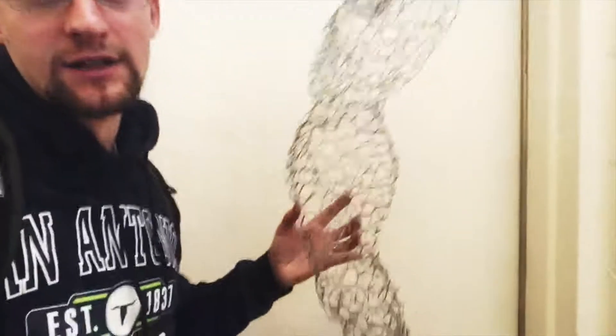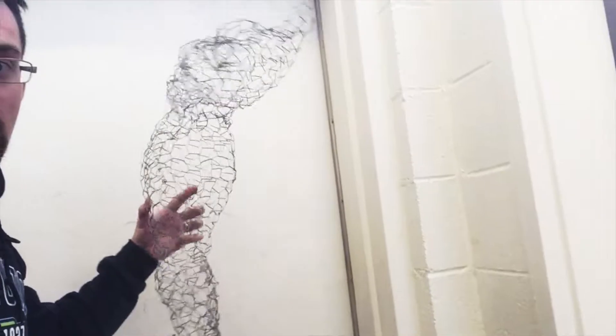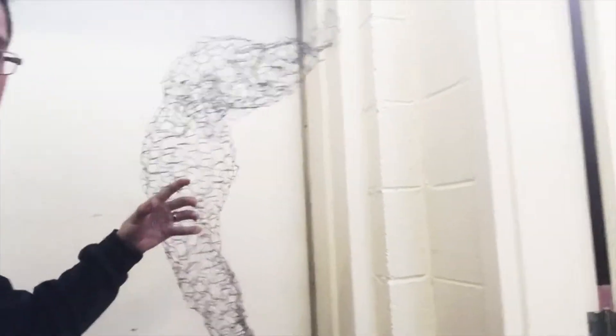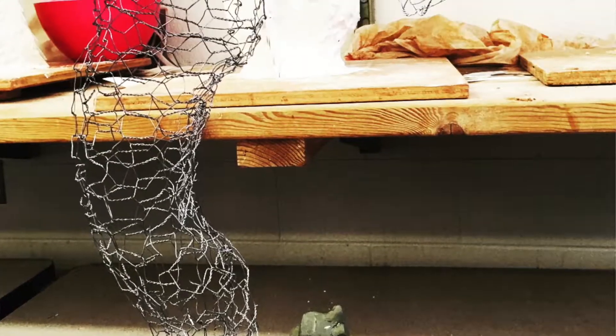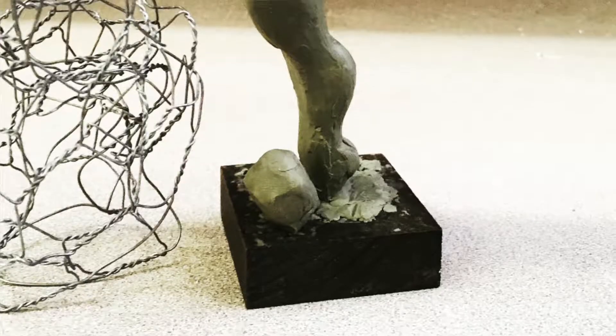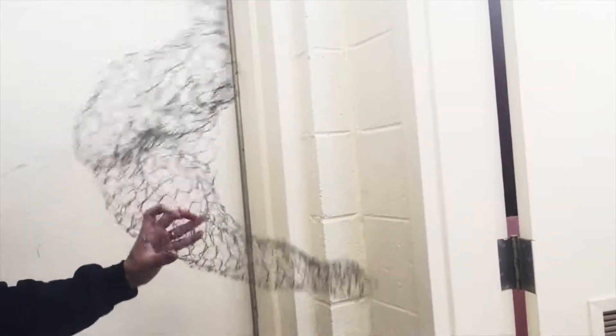This one is going to be in plaster. I'm excited for this one. It'll be a little bit abstracted, but it's pretty close to realistic form. You can see kind of there — she's bending backwards, there's the start of that. I'm really excited for that. That should be a nice piece once it's finished.